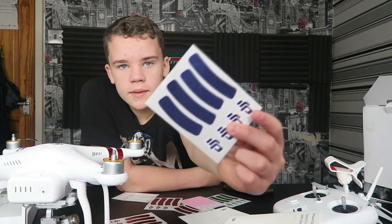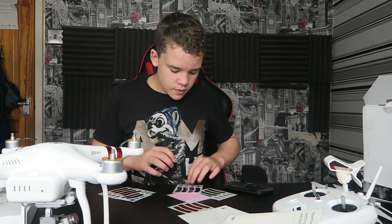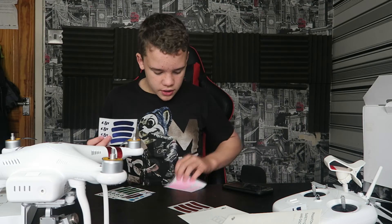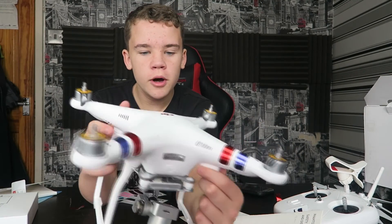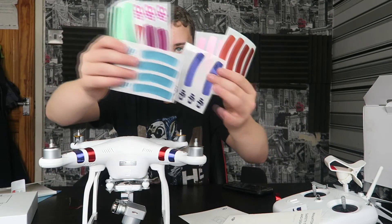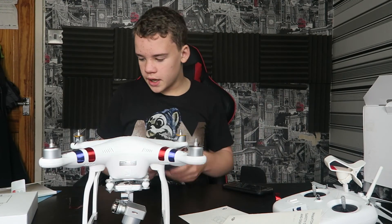I'm going to use the blue ones because I really like them. You have turquoise, pink, red, cobalt blue, neon green, some weird pink colour, and lava red. So let's go ahead and fit these. To be honest, I think my drone looks pretty baller with the blue and red, so I'm going to leave that. I'll use some of the DJI logo stickers and stick them on my door — so these will actually come in handy.